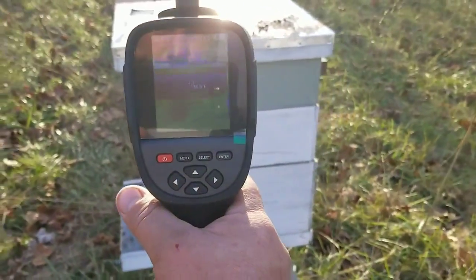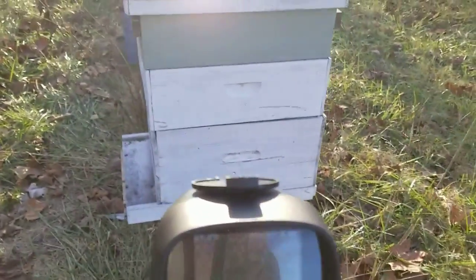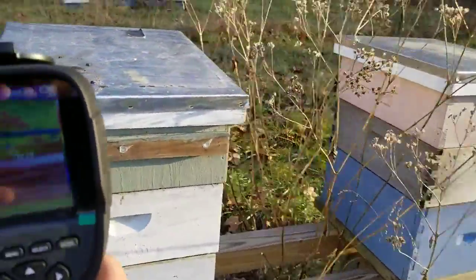This one — they're already up in the top, so hopefully that's not a bad sign. They're way up there already.